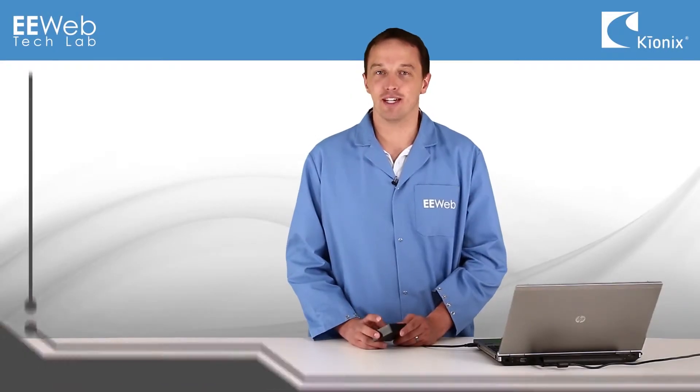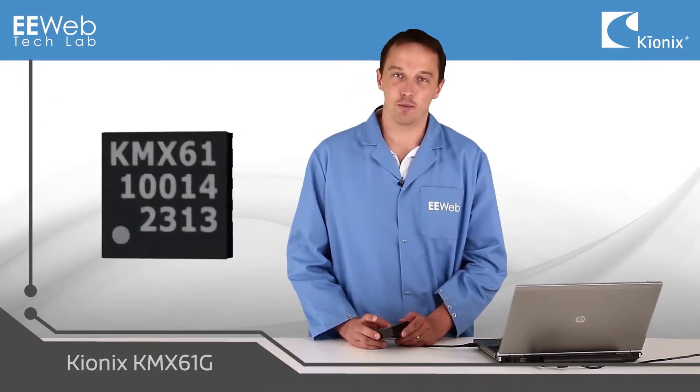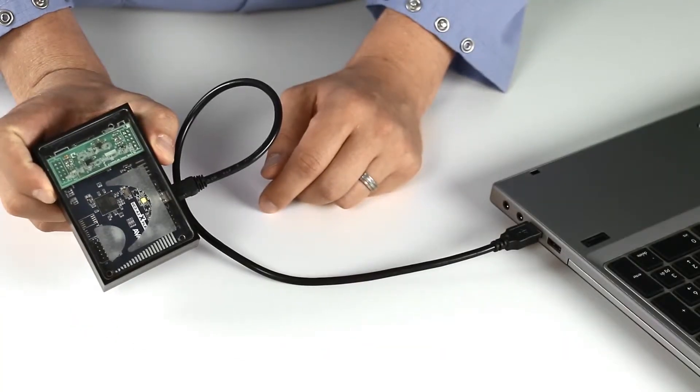I'm Chris Anderson at the eWebTech Lab. Today I have the KMX61G demo board from Kionix, the industry's first highly accurate gyro emulator.